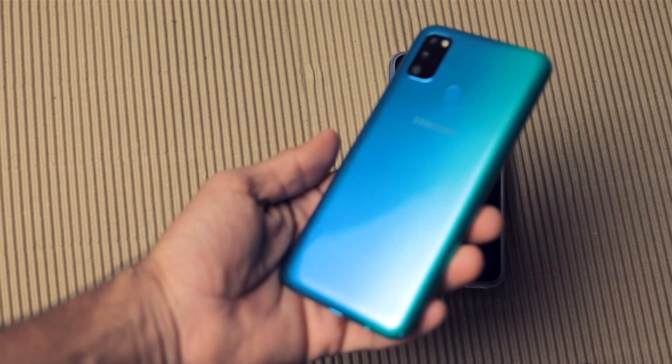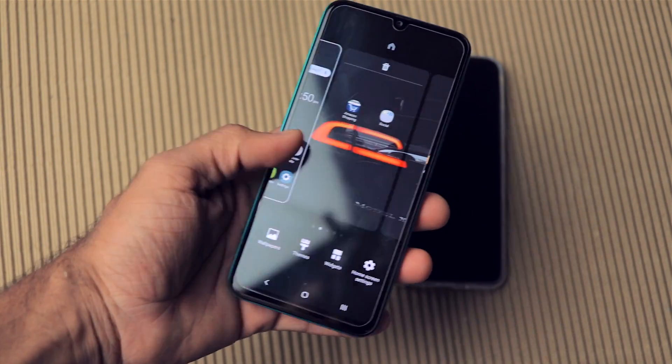Hey, what's up guys, my name is Zaheer and this is the charging test of the Samsung Galaxy M30s. Let's begin.